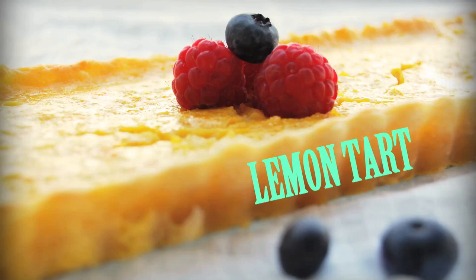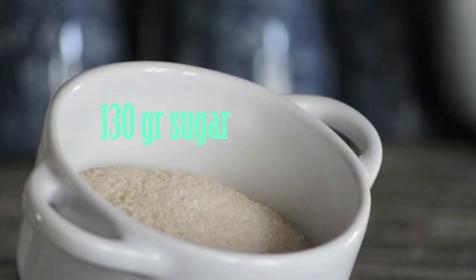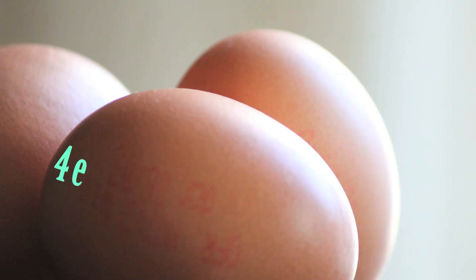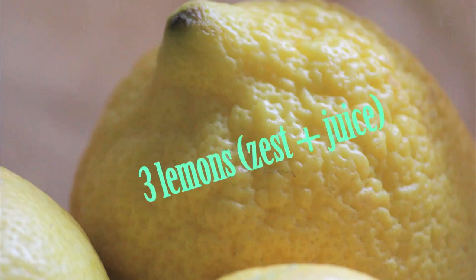To make this lemon tart you will need a paille dough — you can find the video on this blog — 130 grams of sugar, 4 eggs, 60 grams of crème fraîche, 3 lemons (the zest plus the juice). I also like to add the zest of half a tangerine.